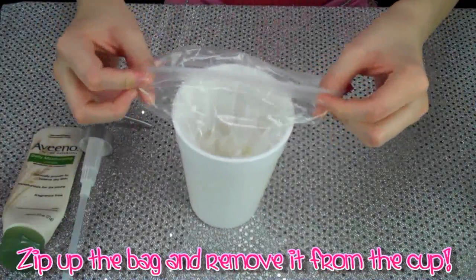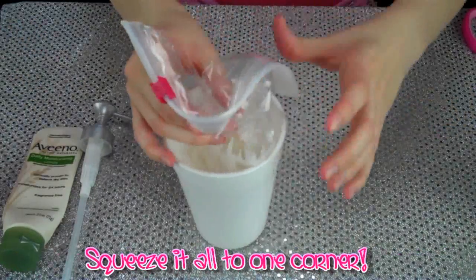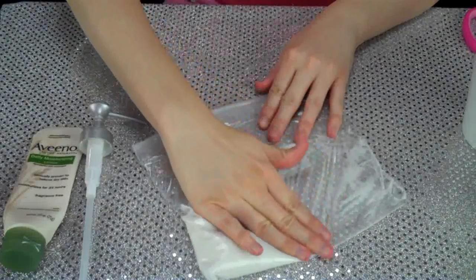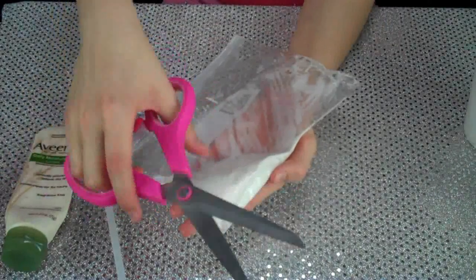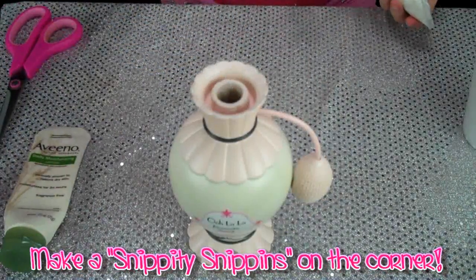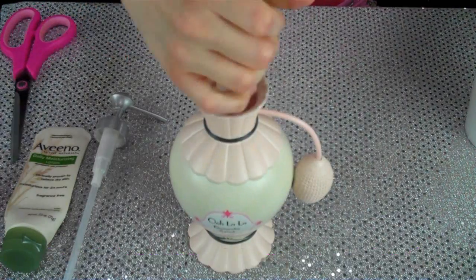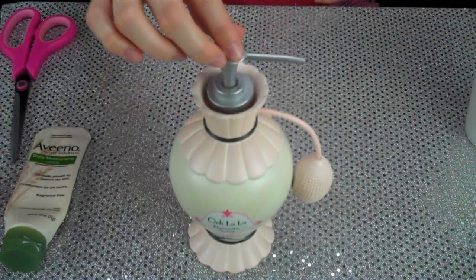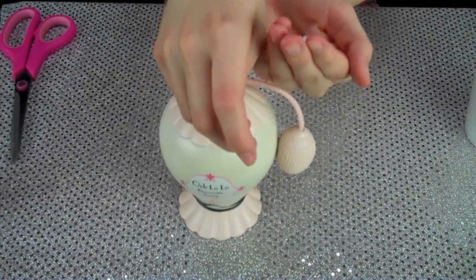Basically all you need to do is zip up all that lotion so none of it squirts out on you, and just squeeze it all to one corner. Now that you've got it all squeezed to one corner, just take your scissors and make a little snip in the corner. That way you can squeeze it into the container you're using. Just plop the lid on, make sure it's on good and tight, and just give it a little squirt to see how you like it — and we're done.